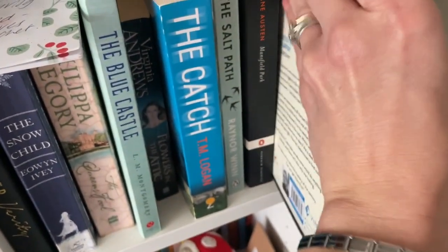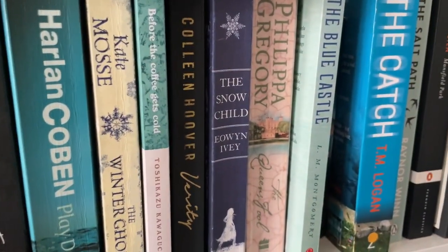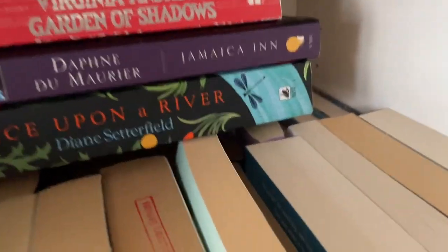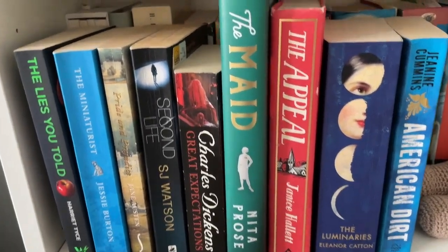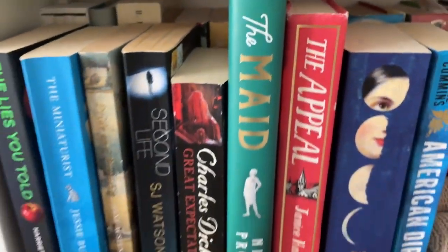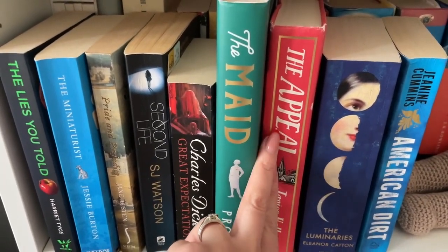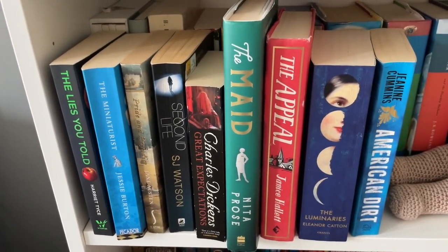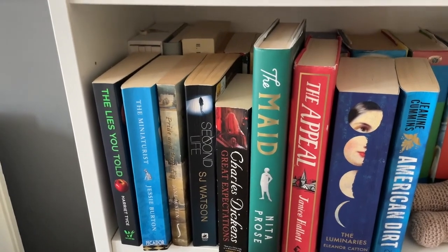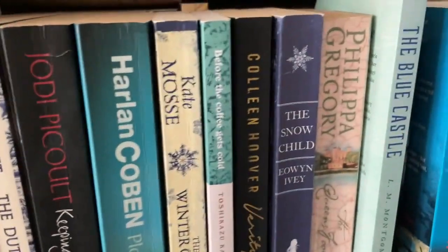I really need to sort out these bookshelves. As I've been popping to charity shops and buying books, I've literally just been stacking them on the shelf — it's two rows deep and I'm having to start another section. I'd like to group them by author rather than having them all mixed in. It would be nice to have books by the same author together.